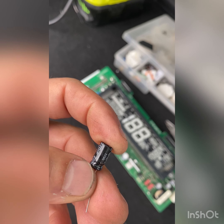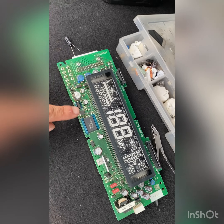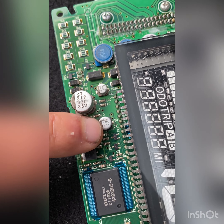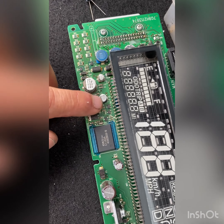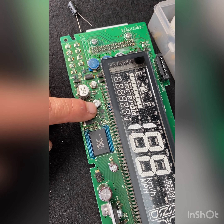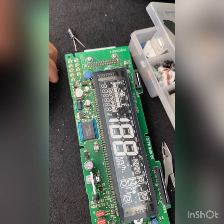The problem from this cluster starts from this little capacitor right here — this tiny one. This one gets damaged. I don't know the reason why it gets damaged, but when this little capacitor gets damaged, it makes your speedometer not work.